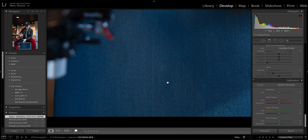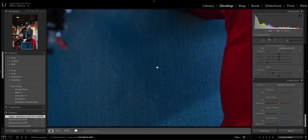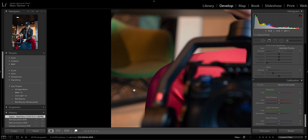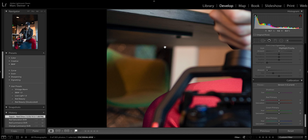On to the Eye AF test. This lens performs exactly how you'd expect a lens of this caliber to perform — amazing. The Eye AF picks up the eye when it's in range and sticks to it like glue. Like most wide angle lenses, it won't pick up the eye if your subject is decently far away; they have to be filling up the majority of the frame for it to lock on, but once within range it performs beautifully.